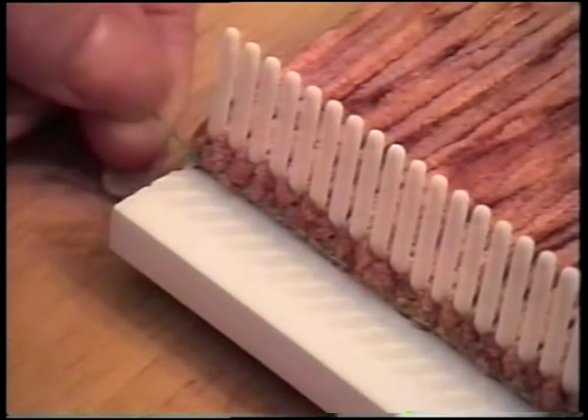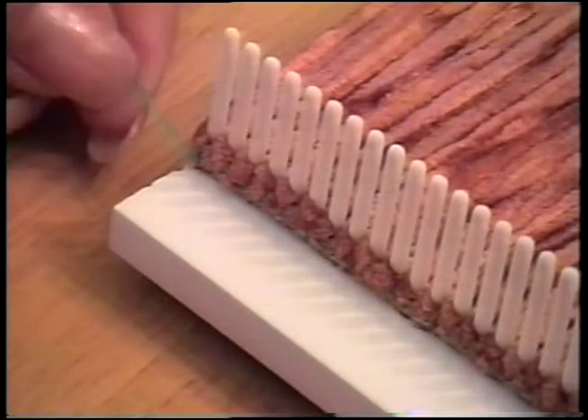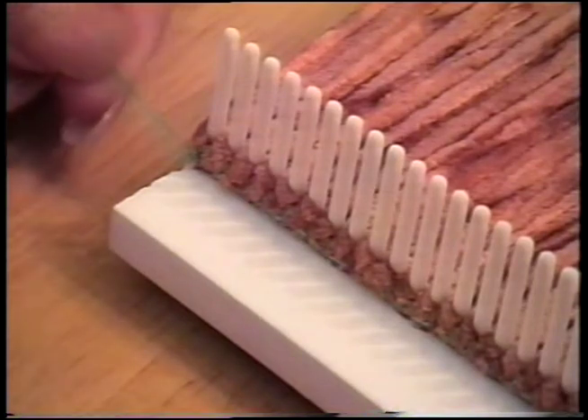I've tied a couple of knots just to make sure it's secure, and then snip your yarn or dental floss depending on what you're using.